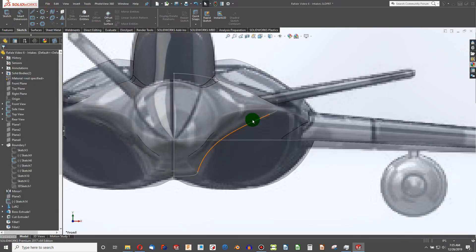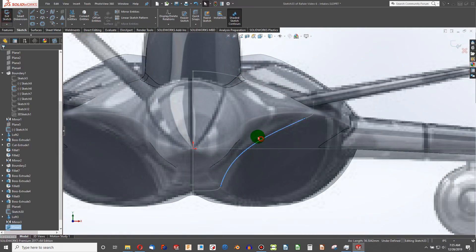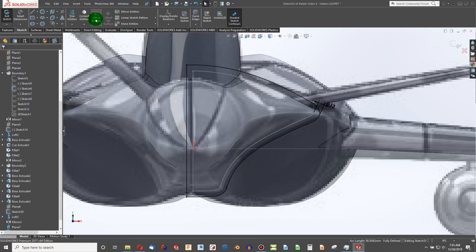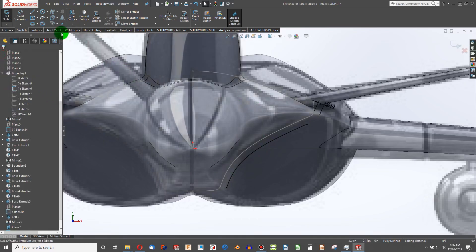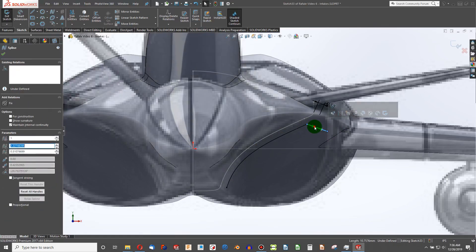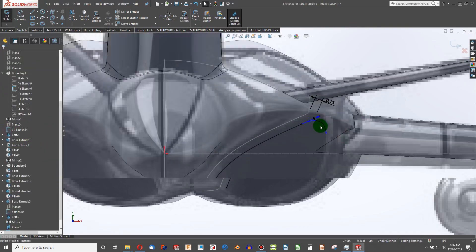Before I create anything, I'll select this line. First I need to create a sketch on the plane we've created, then on the sketch menu I'll highlight this line and choose offset. I'm going to go right 0.125 — offset an eighth of an inch. Now I can simply trim the parts of the sketch I don't need, keeping only that little line. From here I'll trace out what the rest of my engine intake would be.